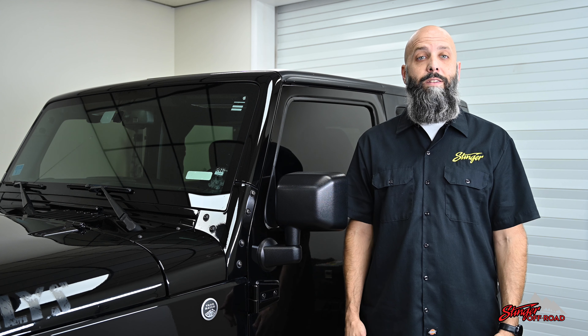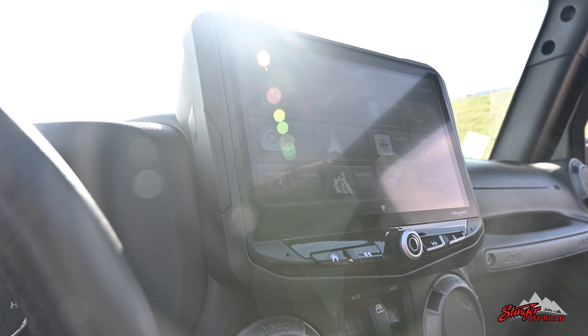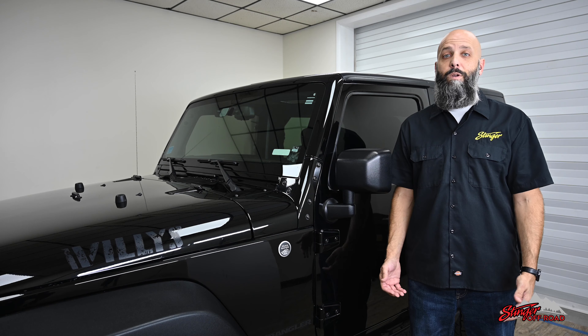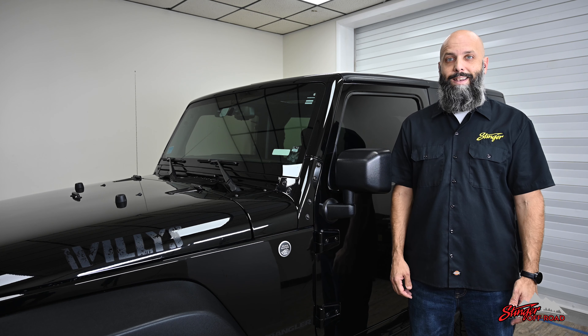The kit we're installing today is designed to provide a flush mount install of the Heighton, which means it includes plastics that take the Jeep dash and extend it up to the Heighton, making it look like it rolled off the factory floor with the 10-inch screen installed. Come with me as I show you this awesome kit and how easy it is to upgrade your Jeep Wrangler.